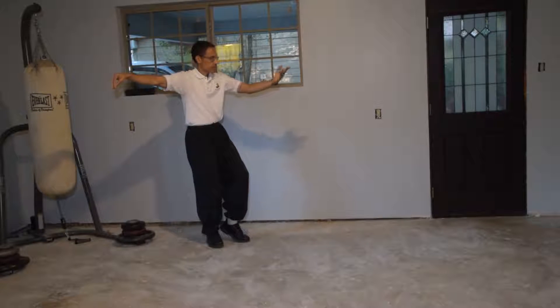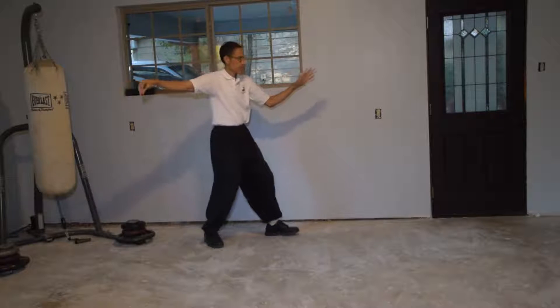Adjust the right foot. Turn and block. Step forward. Press.